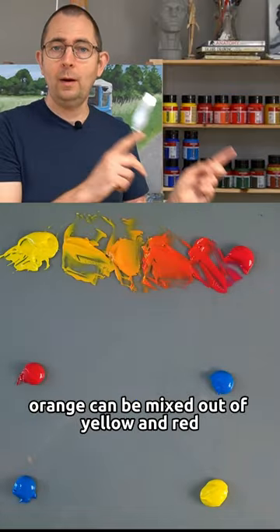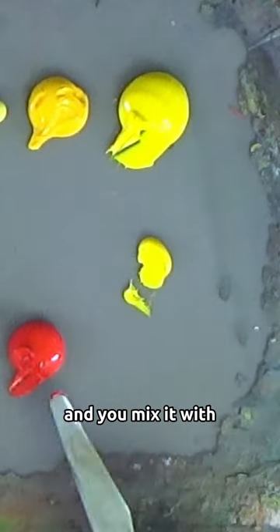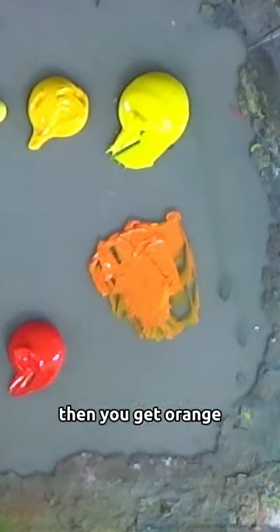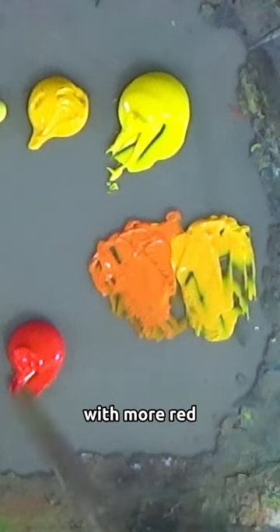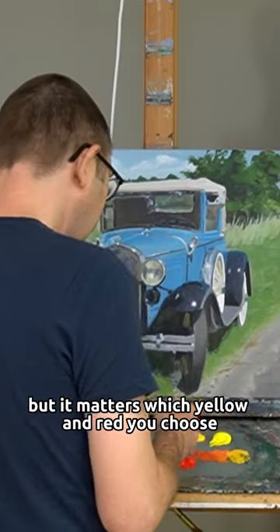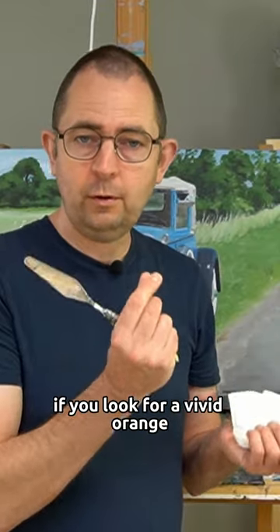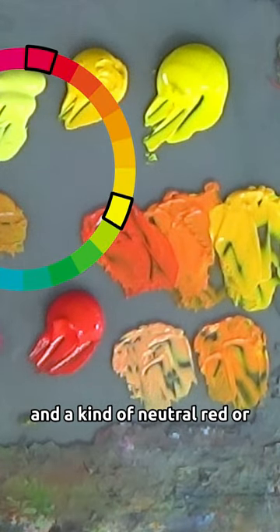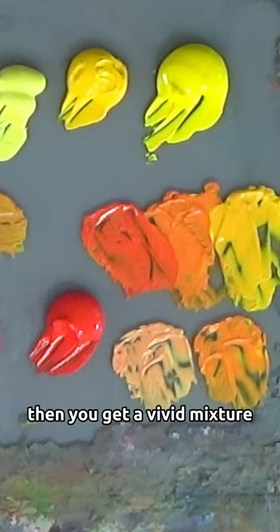Orange can be mixed out of yellow and red. If you take a regular primary yellow and mix it with, for instance, spiral red, you get orange. If you add relatively more yellow, you get a more yellow-orange; with more red, you get a more red-orange. But it matters which yellow and red you choose. For a vivid orange, take a very neutral yellow and a neutral red, or use a yellow and red that already lean towards orange, and you get a vivid mixture.